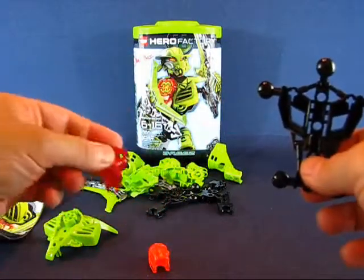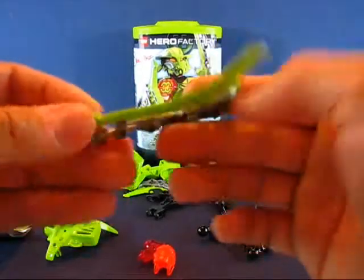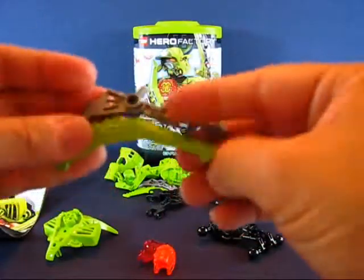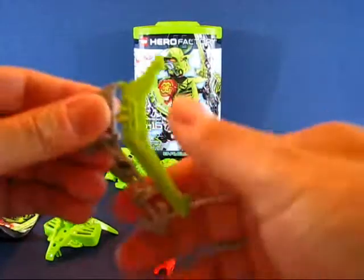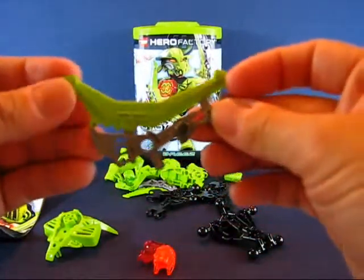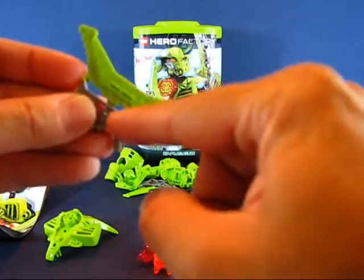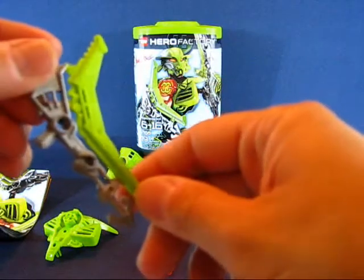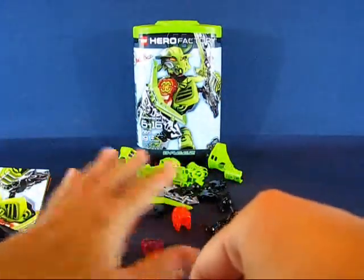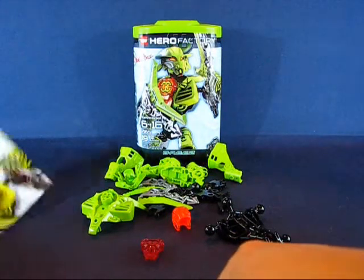There's some kind of power core piece — I'd have to do more research on the exact term. She comes with these bladed weapons, which is neat. They're made of a soft plastic, I guess to make it safer for kids, but I really like the bladed weapon design and the two-color paint they applied to it. That's pretty cool.